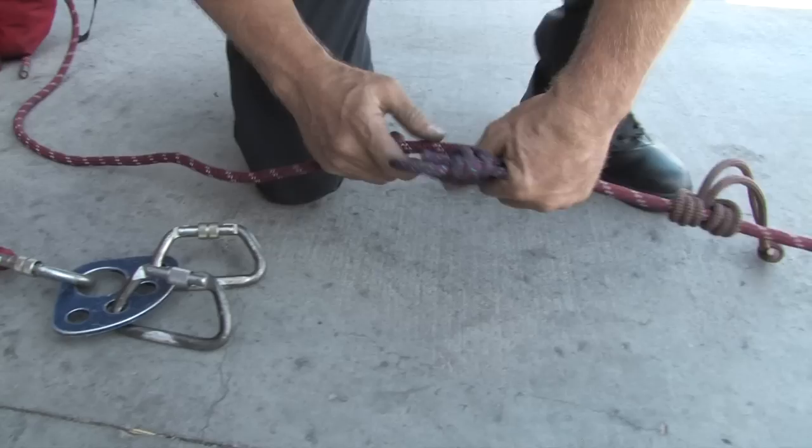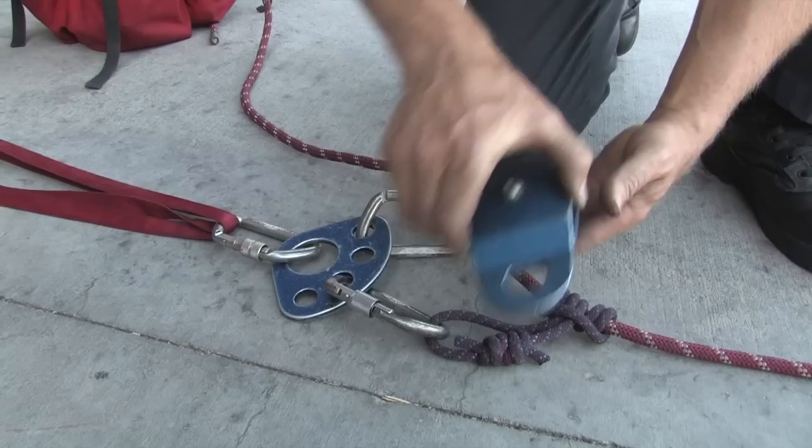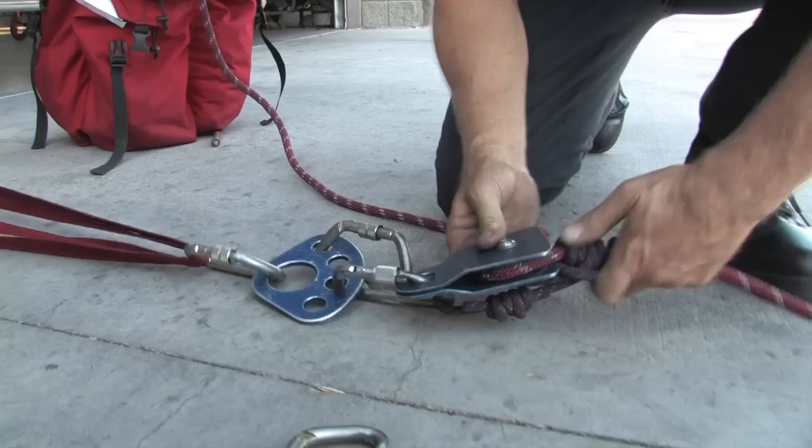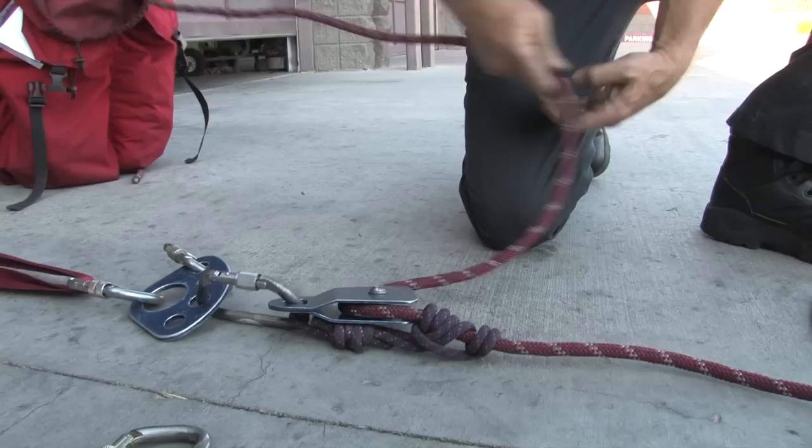Clip the ratchet prussic to the carabiner farthest from you, then add a prussic minding pulley and lock the carabiner. Set this prussic by pulling some tension on it.